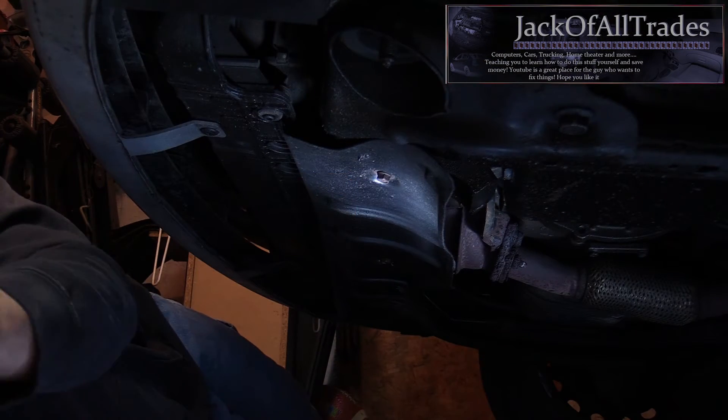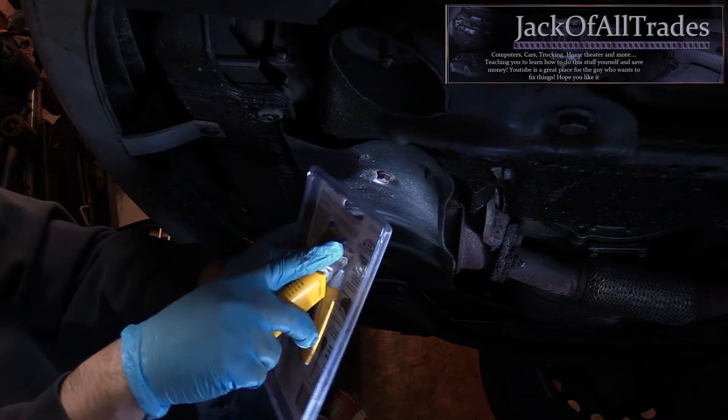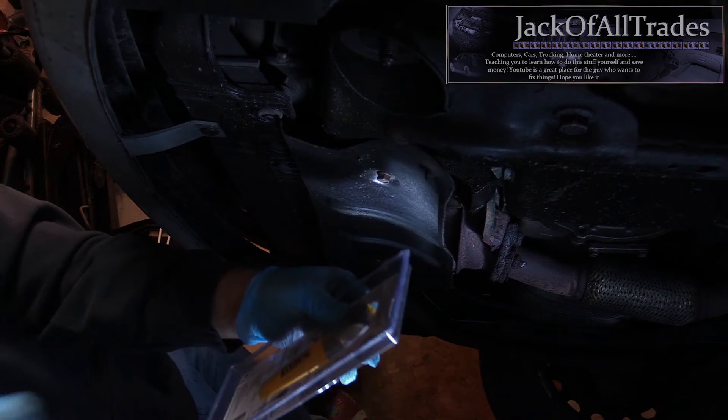Okay guys, I'm underneath the car. Got the car jacked up on two jack stands. Never get under the car without supporting it on jack stands. Let's open this baby up and see what she can do.